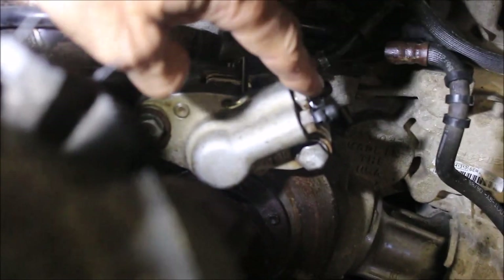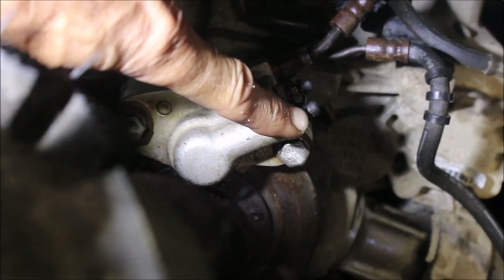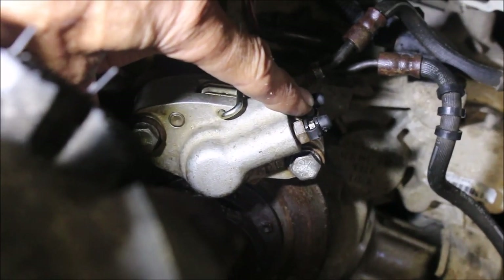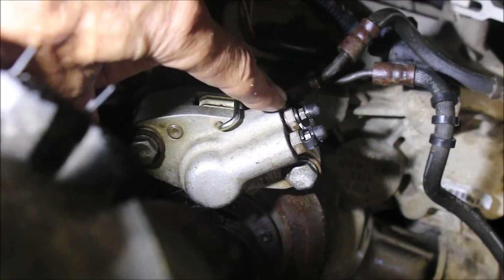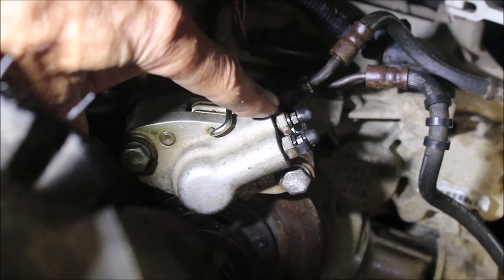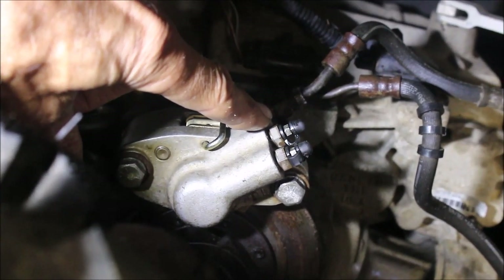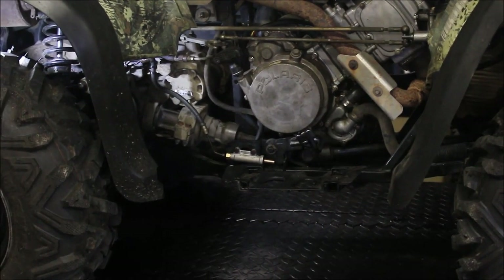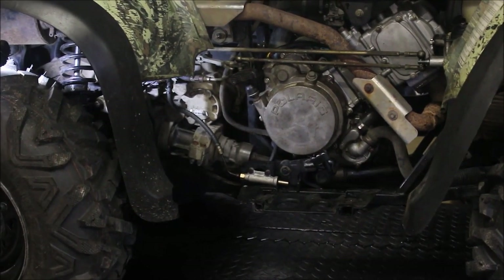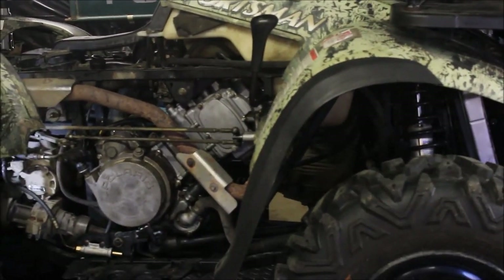Your two lines coming in and your two bleeders — the outside one is to bleed the foot pedal, the inside one is the handbrake. So you want to do what I did: put a hose on and stick the hose in a jar full of brake fluid, squeeze the handle a couple times, and get all the air out. Right now she's nice and tight. It's a lot easier to do without the footboard on. Get that out of the way and she's good to go. Thanks for watching.